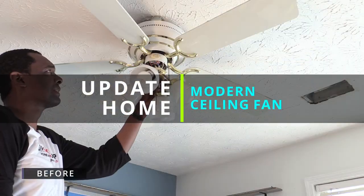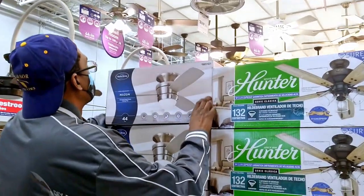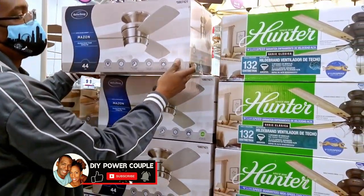In this video, we're gonna show you how to update your home with a new modern ceiling fan. Hi, I'm Daris of DIY Power Couple, and we purchased this 44-inch modern fan to replace an old, outdated pull-and-chain fan.